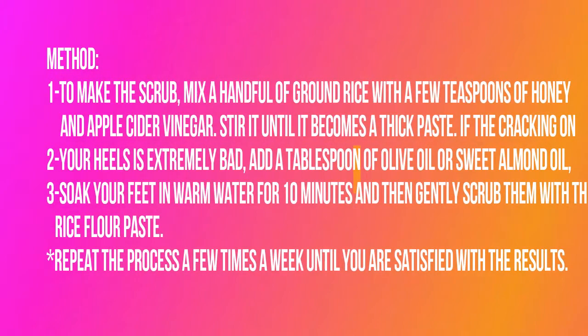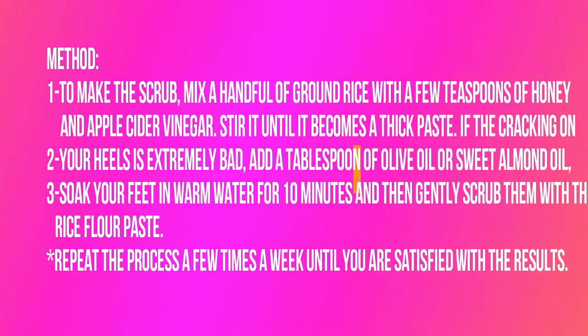Method: To make the scrub, mix a handful of ground rice with a few teaspoons of honey and apple cider vinegar. Stir it until it becomes a thick paste. If the cracking on your heels is extremely bad, add a tablespoon of olive oil or sweet almond oil. Soak your feet in warm water for 10 minutes and then gently scrub them with the rice flour paste.